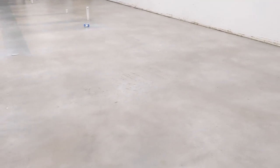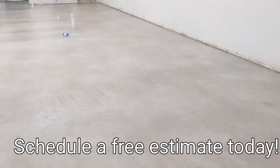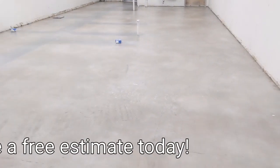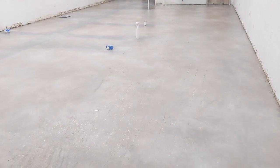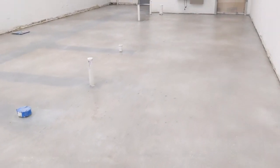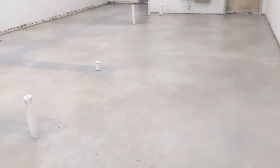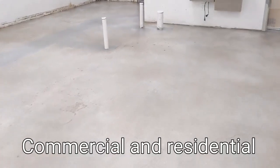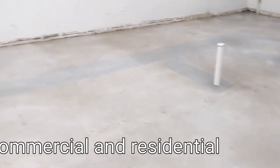A video walkthrough of the bubble tea place that we're doing. They wanted polished concrete, but I basically suggested grind and seal with a stain. We used Smith's Color Floor white and concrete gray on here.